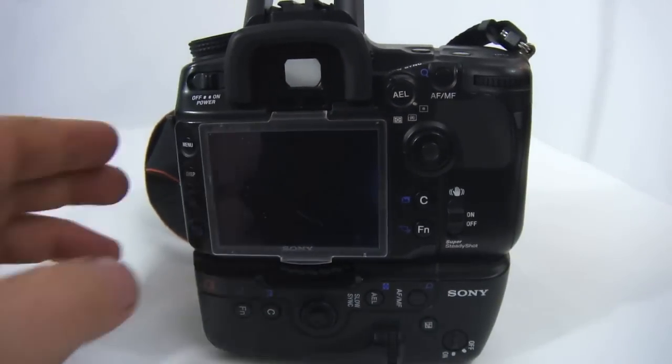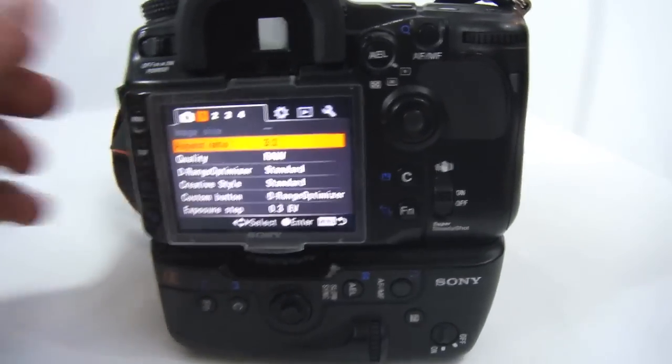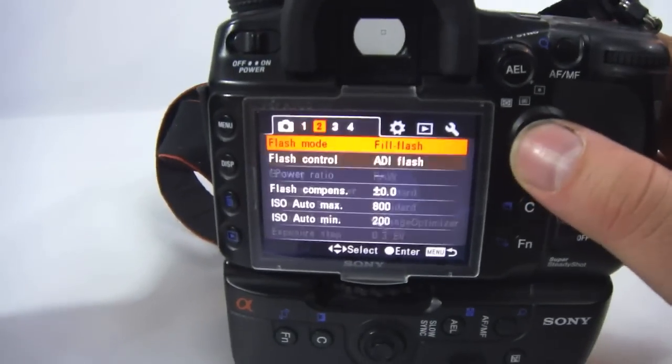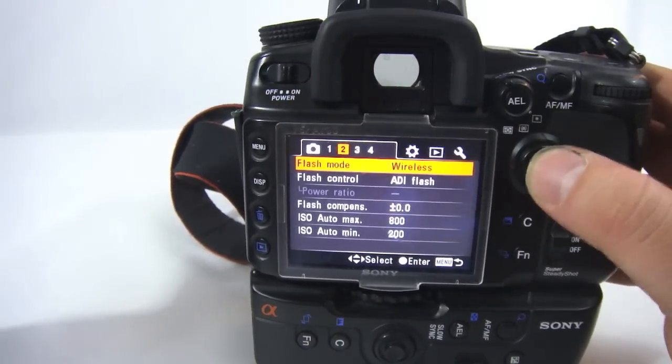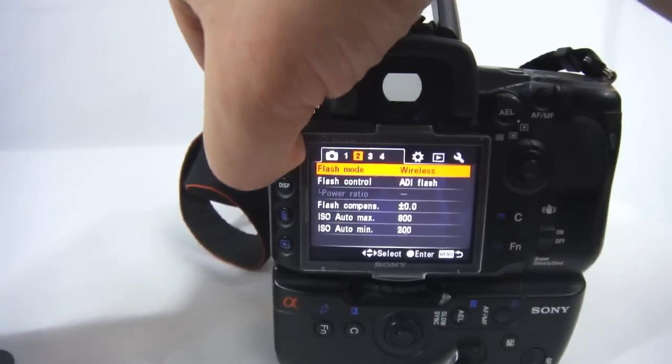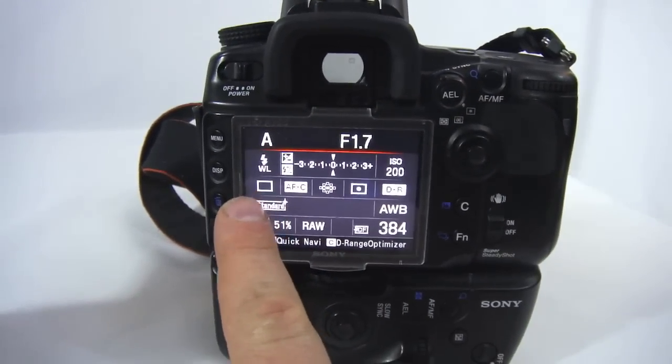So in the A700 camera, you want to make sure your flash is up. Go into your menu, go into flash mode, and go to wireless. Then escape by going out of your menu again. And it should say WL — wireless — right there. And now you're all set.